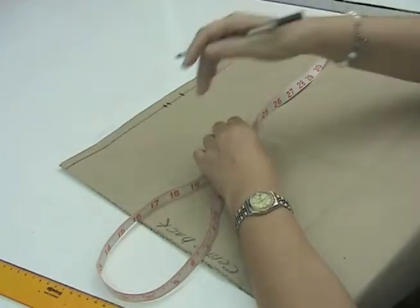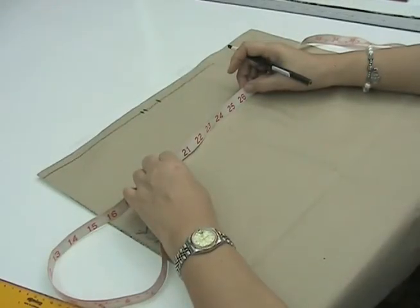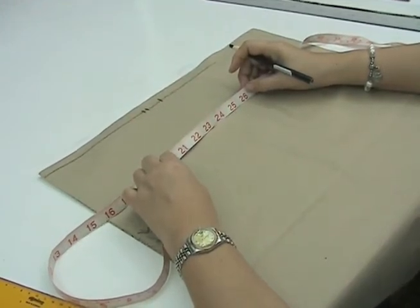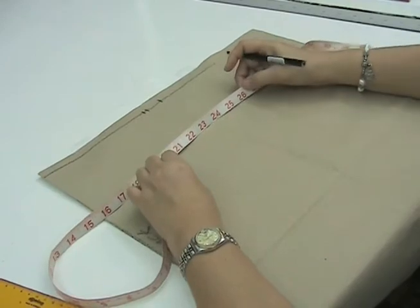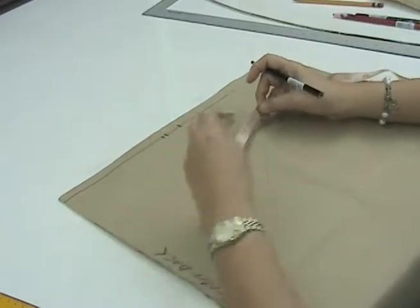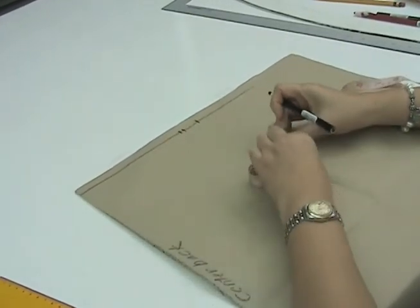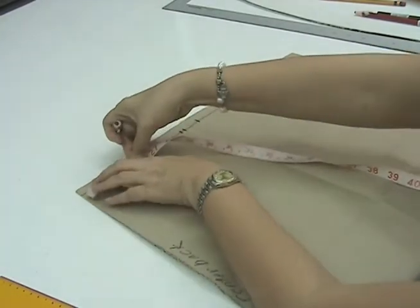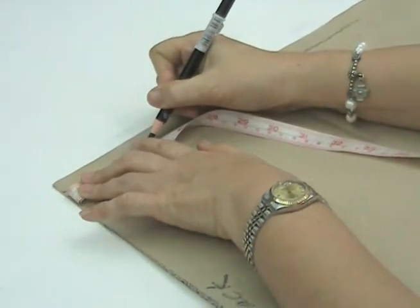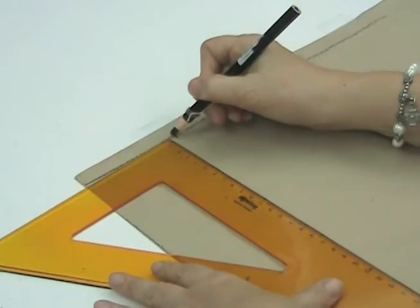To get the center of our dart lines, we have to get one-eighth of our waist measurement. For a small figure, the waist measurement is 26 inches or 66 cm. We fold the tape measure three times to get one-eighth of this measurement, then lay the tip of the tape measure on the center back until one-eighth of the waist measurement. We mark this, then square downwards.